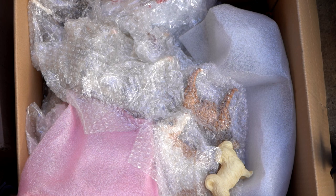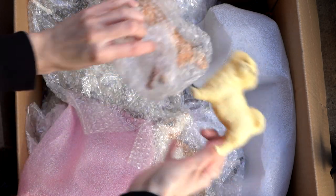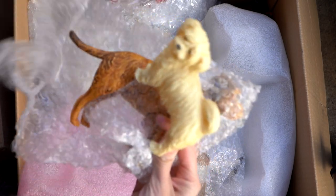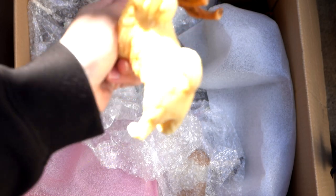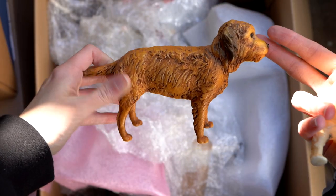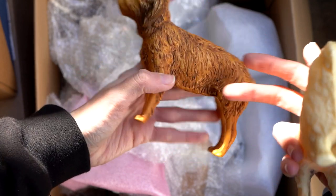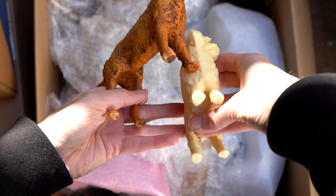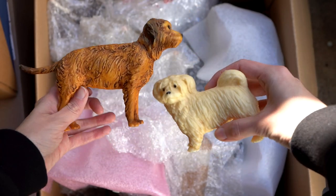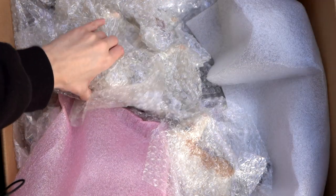Now that the stablemates are out of the way, let's start pulling out some models. I see Benji and Tiffany here, who I actually do already have — I got them at Breyerfest 2019 I believe. They are so cute. I really love these models; they are very adorable and there's something about them that reminds me of the past dogs my family has had.